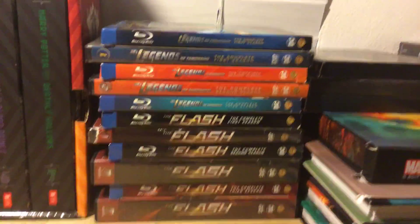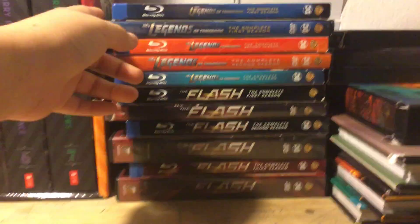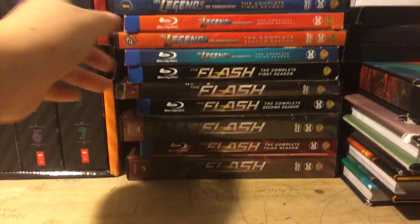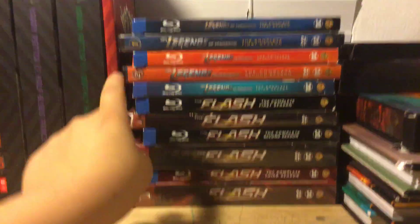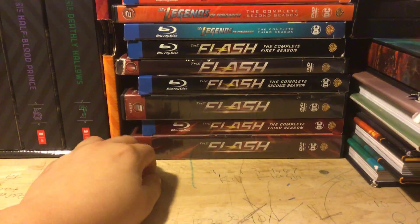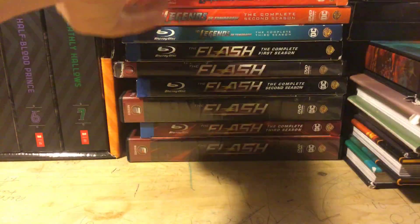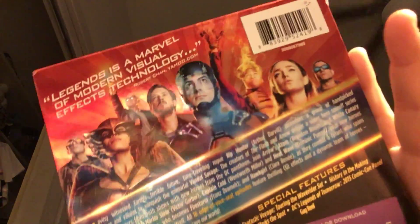Hello, welcome to another unboxing video. Today we'll be unboxing DC Legends of Tomorrow seasons one, two, and three — season one and two on DVD, the third one is only on Blu-ray — and then The Flash seasons one and three, both on Blu-ray and DVD. So let's get started with DC Legends of Tomorrow.